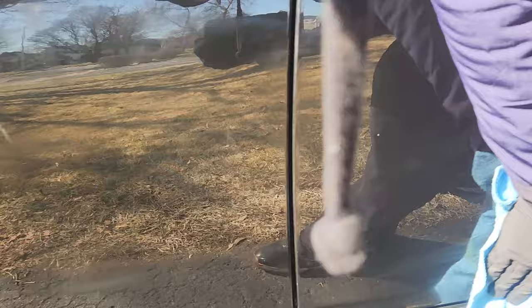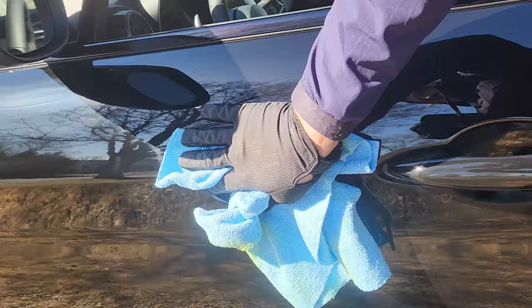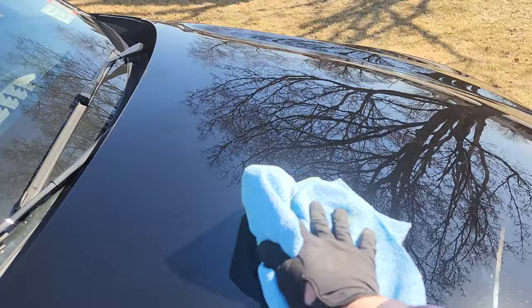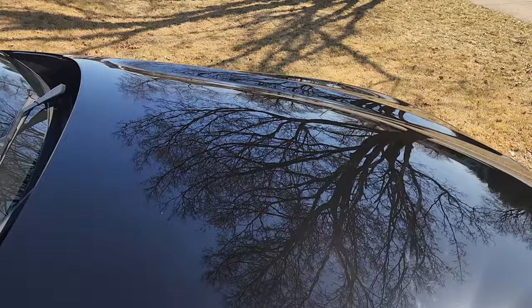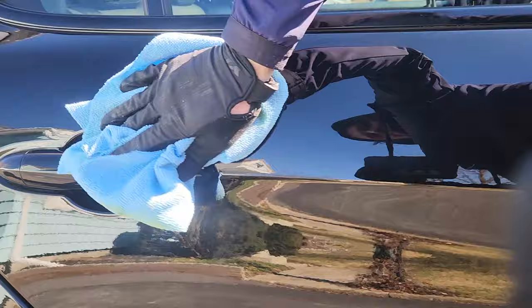I'm happy to use whatever is solid — Griots Garage has been good, Meguiar's has been good. This is not a paid advertisement by any means, this is just me in the morning cleaning up the Alfa. I find it relaxing and you get actual results, which is sweet. I would say I'm rushing because I'm filming and I have to get to work, but it also shows how you can do this outside quickly and get it done.